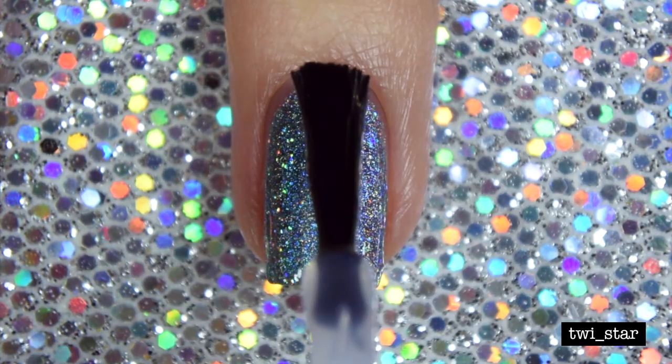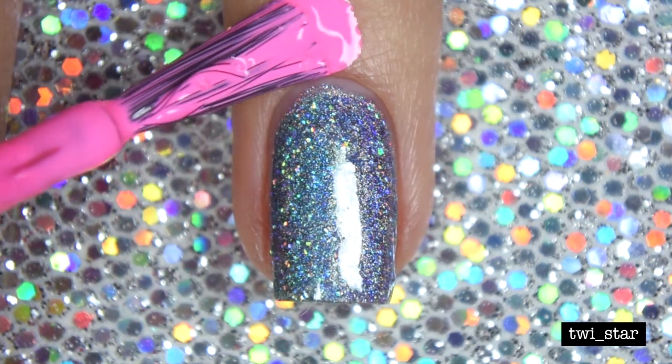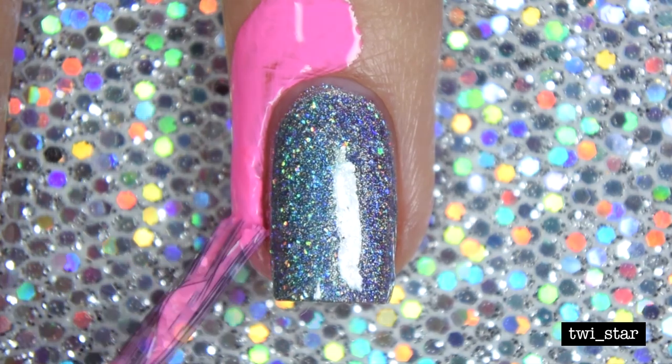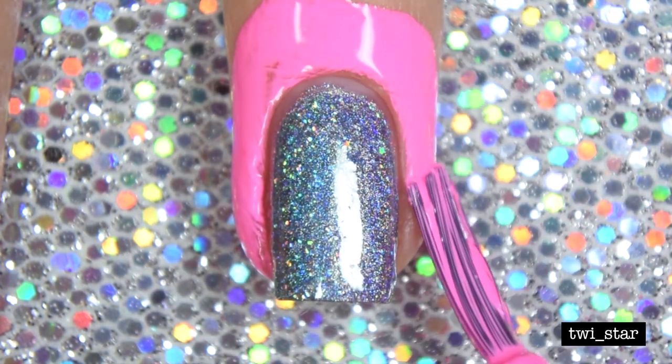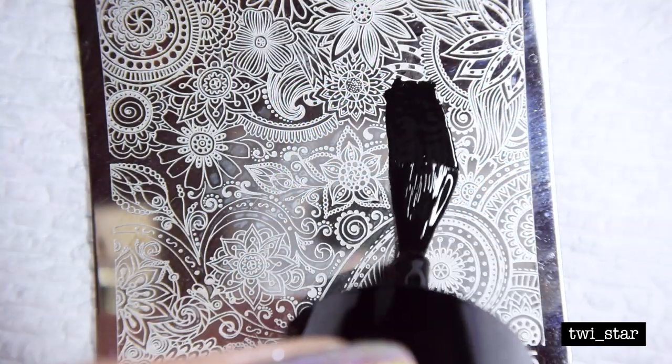I feel like that tip has changed my stamping game so much, because now I don't have to worry about transferring the polish on the stamper to my nail super quickly. Here I'm using Glisten and Glow liquid latex — it's called Control Alt Delete, and I love that it's pink.